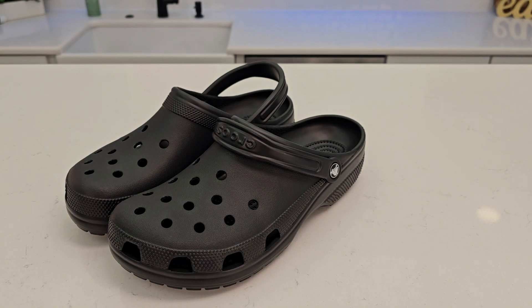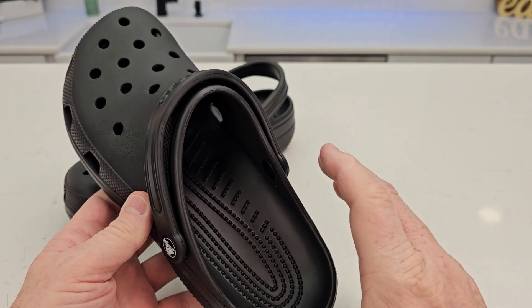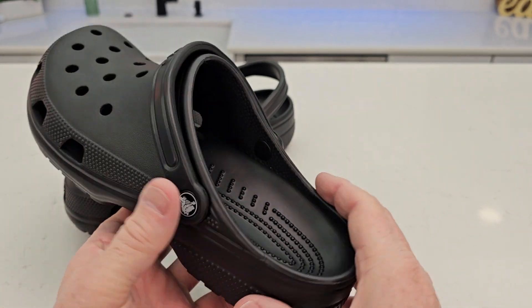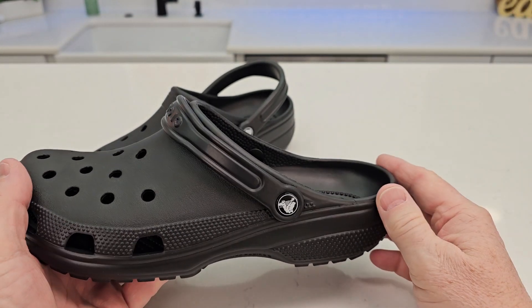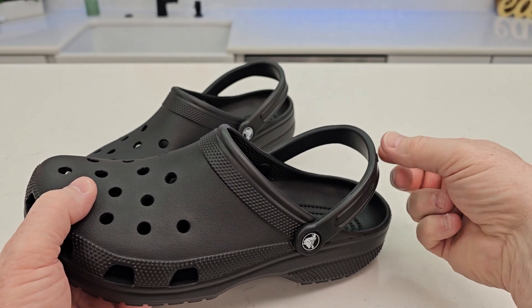Hello everyone, this is just a dad. Today I'm going to do a review on these Crocs. These are size 11. I normally wear 11 and a half wide and these fit me perfect. You can put your foot in here and slide them in, or you can put your foot in here and put this around the top of your ankle.